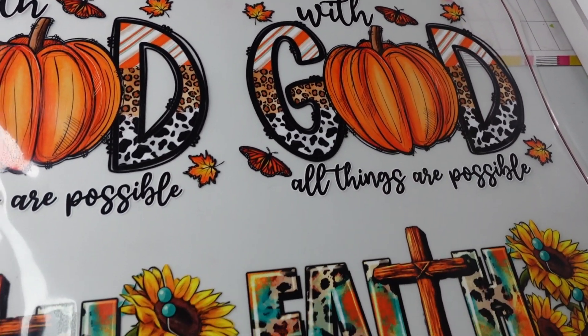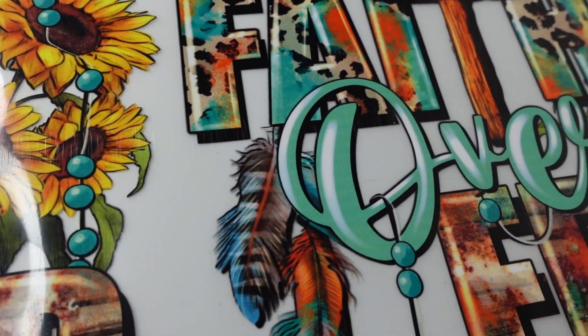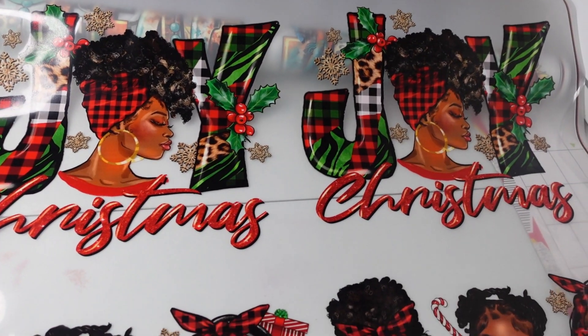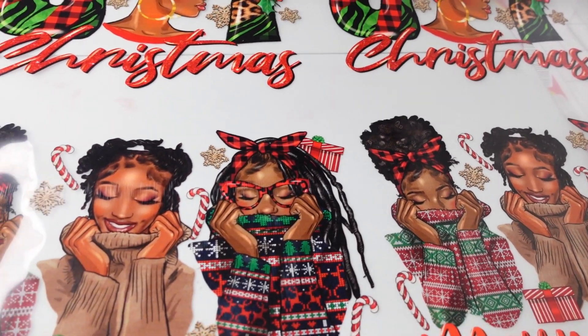Look how popping the colors are — I'm excited, let's get into it. I have to give y'all a close-up on all of the images. Look at the detail. As I told y'all before, this era of my business is my work smarter not harder era.